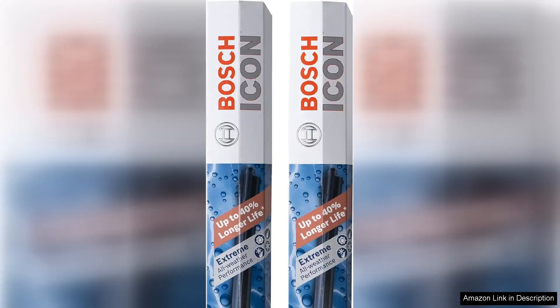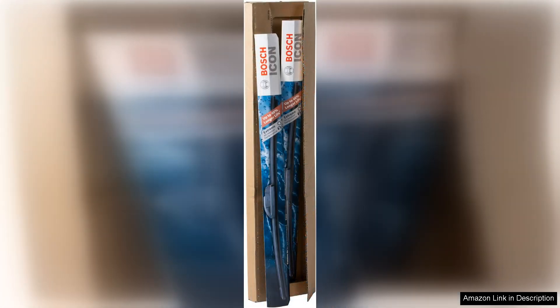I recently upgraded my vehicle's wiper blades to the Bosch 22A22B Icon Beam wiper blades, and the difference has been remarkable. Designed for both the driver and passenger sides, these blades combine sleek aesthetics with exceptional performance, making them a top choice for anyone looking to enhance their driving experience during inclement weather.